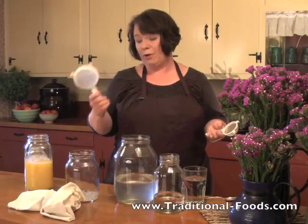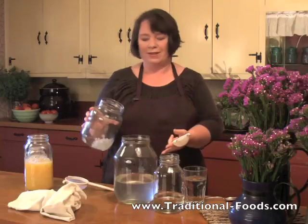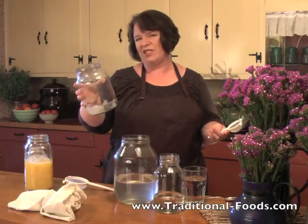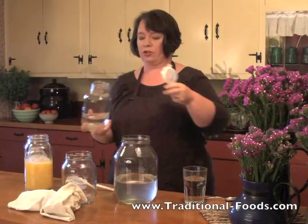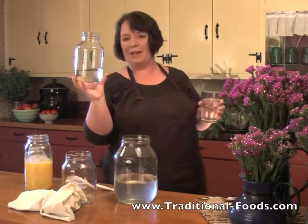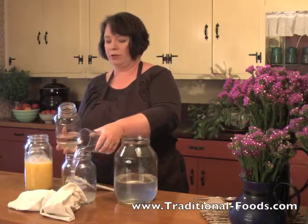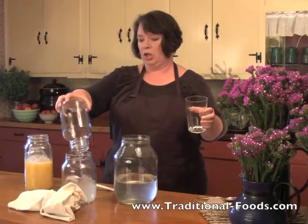If you don't have one of these strainers, what you can do — I've done it before — is just pour it off. A few little grains might get into this one, but for the most part you can pour it off until there's just a little bit of water left, and then go ahead and add your fresh sugar water. It's still a little warm, and this is a very concentrated sugar water, which is what I usually do because it will cool off faster. I'm going to add some cold water to the grains first, and then the sugar water.